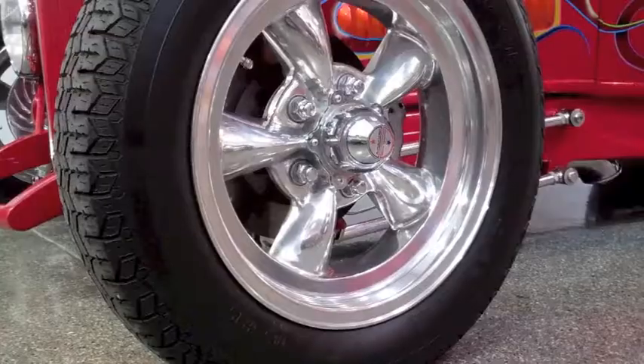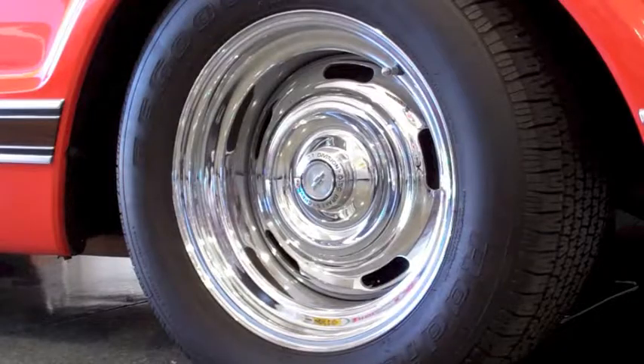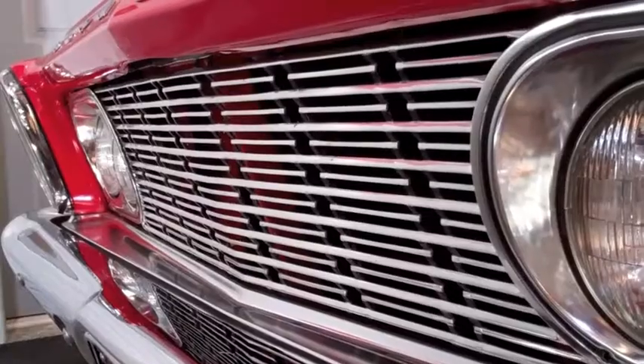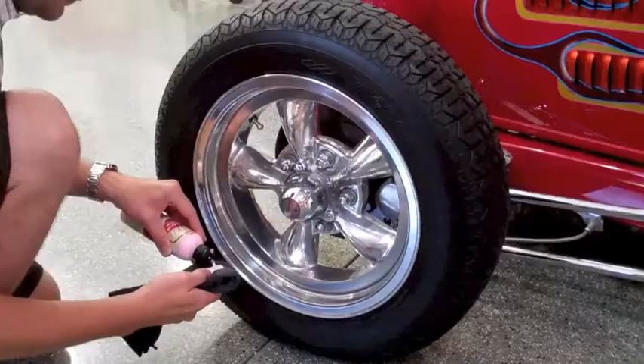Polish your vehicle's metal wheels and trim to a brilliant gloss with the Goldenshine Metal Shine. Metal Shine is excellent for polishing wheels, chrome-plated components, bumpers, grills, and much more.